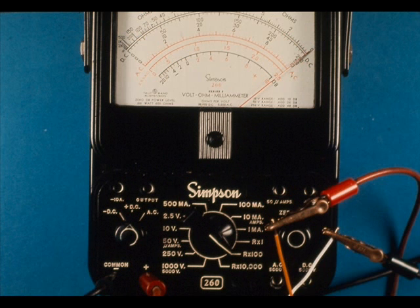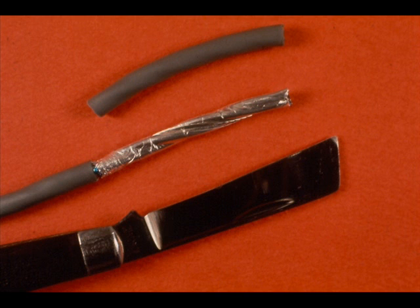Check the multi-pair cable orange-white and green-white pairs for shorts to ground and shorts between pairs.